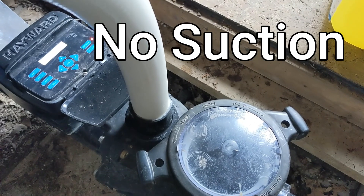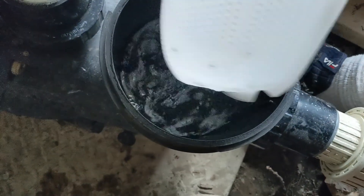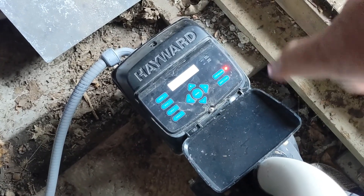It'll still rush back. Pump out. Now what I would suggest is if you have a variable speed, turn the power right off.